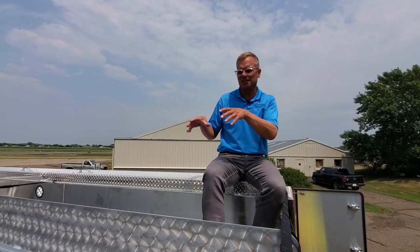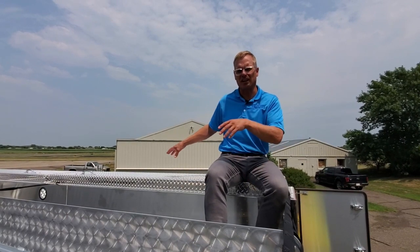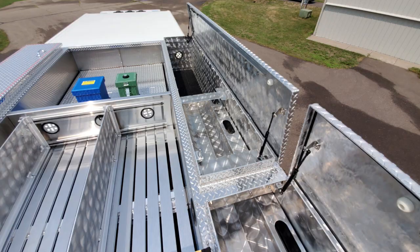From the top of the apparatus body — first of all, we have coffin compartments on both sides. Pretty standard affair: hinge lids, floor drains, and LED lighting inside.